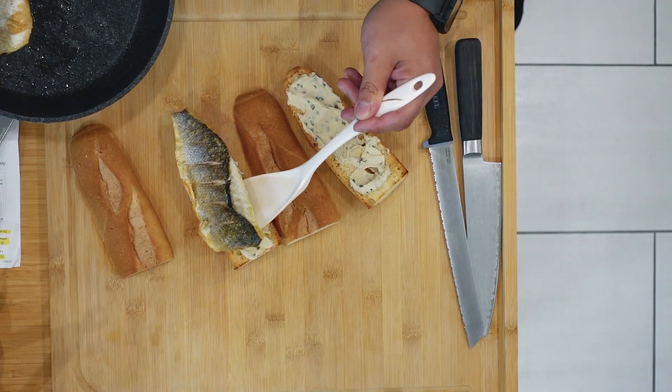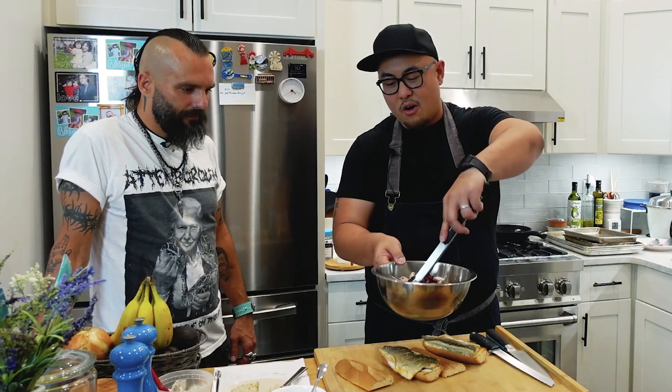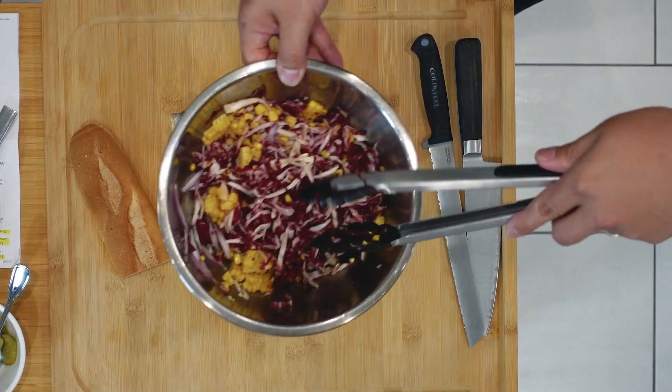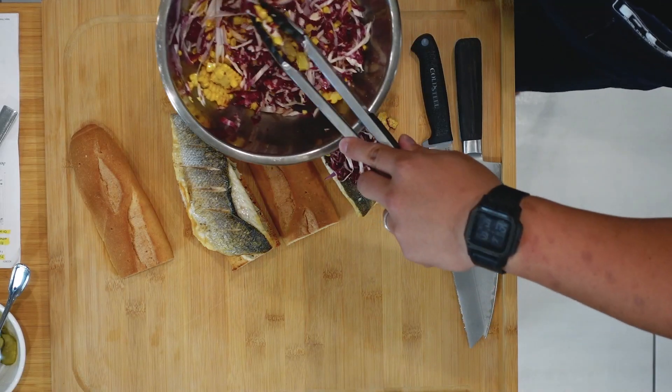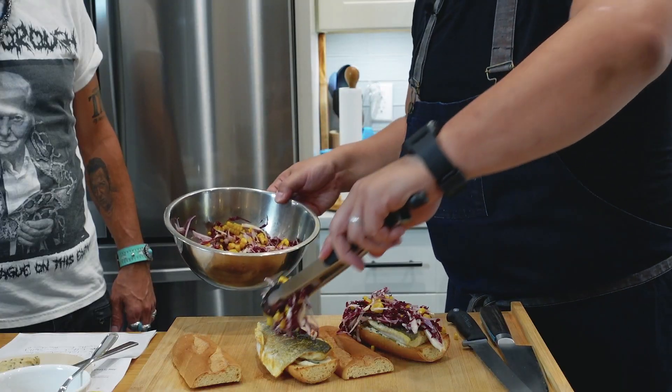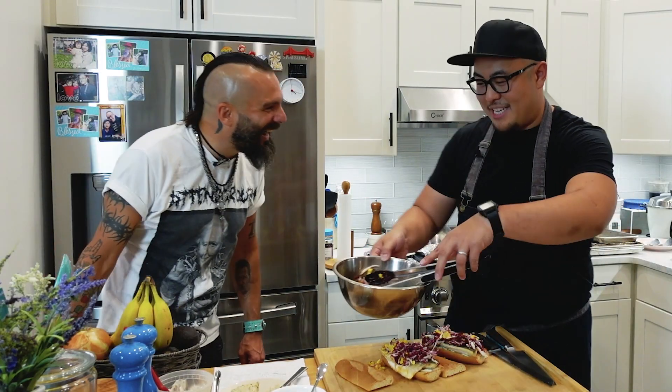Now we've got our bronzino fillet going right over that cheese, then the radicchio and roasted corn salad with lime juice and shallots goes right over the fish. We're not going to be pretty about it — my sandwiches aren't meant to be pretty, they're meant to be eaten.